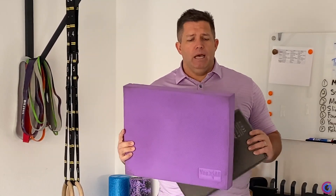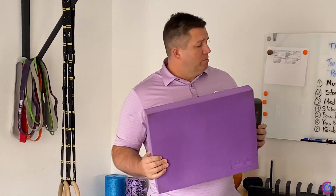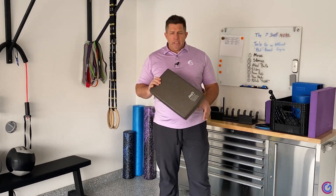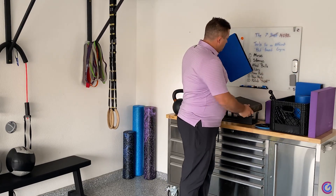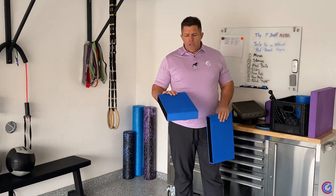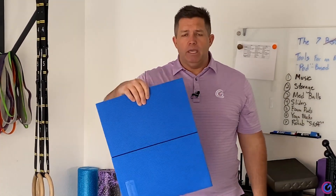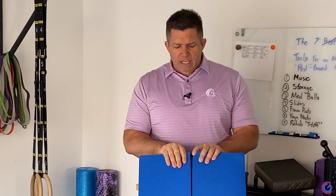For a long time I used this size and thought this was the best. But I'm slowly becoming a fan of a little bit smaller pad because most of what we do on it is kneeling, so this size is fine. I found this one on Amazon — they sell it as a set of two pads with a big Velcro piece to make it a single pad. Kind of cool. But this size, I think, is fantastic.